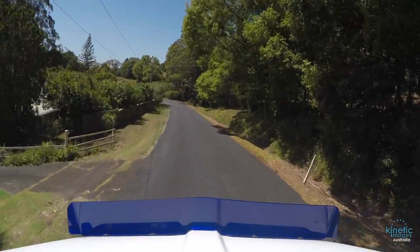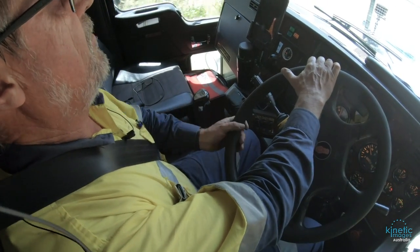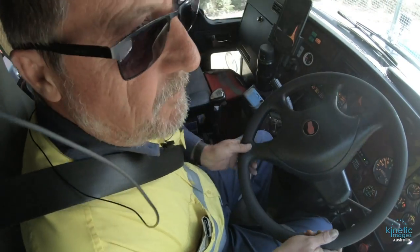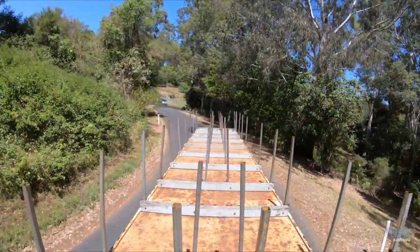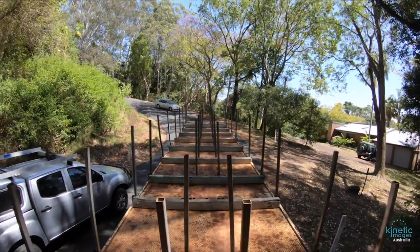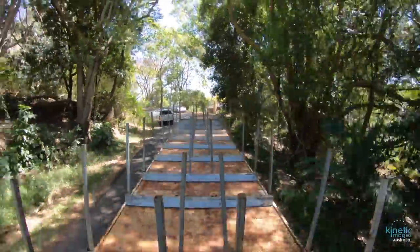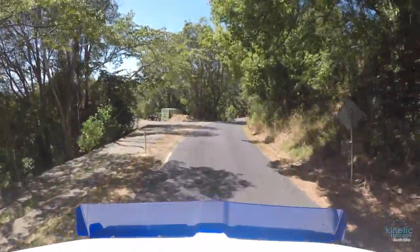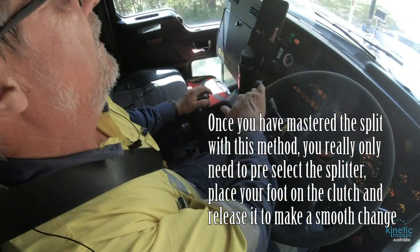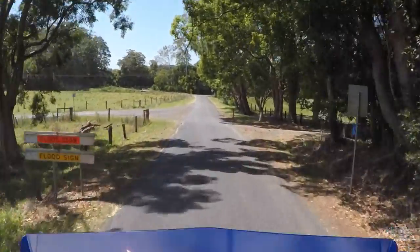I'm coming into a corner here and you'll notice I come out of the gear and then straight back into the same slot that I was in before. I don't know whether Eaton Fuller recommend that be the method you use — the other truck I was driving was quite happy for me to just take my foot off the accelerator and place it back on, and that was enough for the gearbox to change. This gearbox doesn't like doing that. It would prefer that I actually take the gear stick out of the gear I'm in with the split change and put it straight back into the same slot.